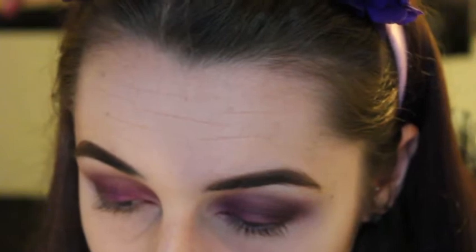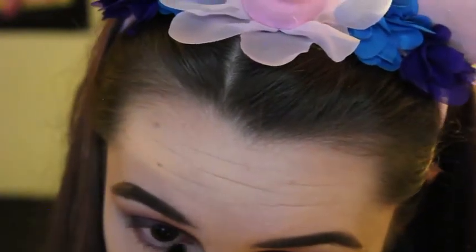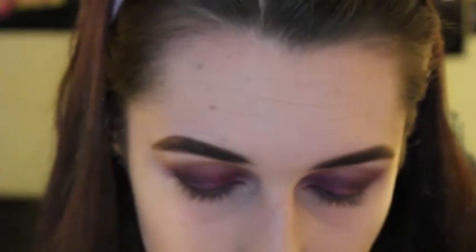Now I'm going to go under the eye. I'm going to use a thin brush with some of the purple from the Dark Rain palette and take that all along the lower lash line. Then I'm going to add some black — on the same brush I'm going to take the black from the Soph Does Nails palette, starting from the outside and just dragging it in halfway.